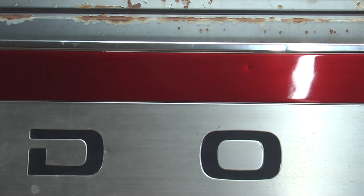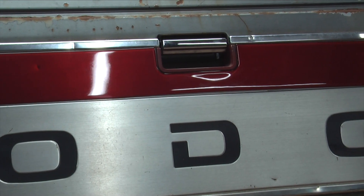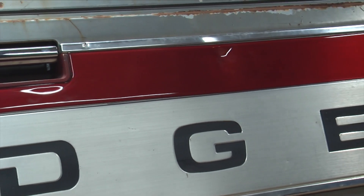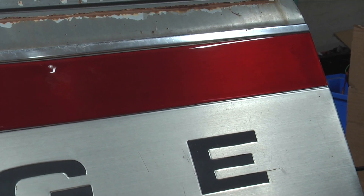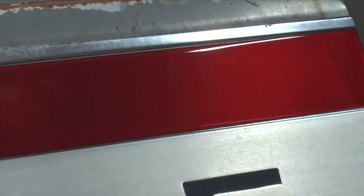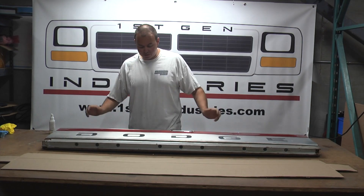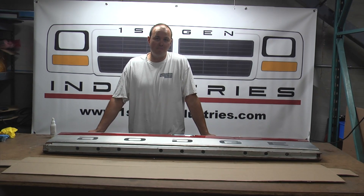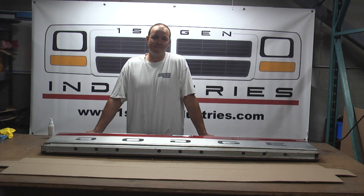With the stripe installed, this is what it looks like. Nothing restores one of these panels better than a brand new red stripe — that's what we're all after on our trucks. Any of the aftermarket vinyls that decal shops do, none of them look right. This is a very unique material that 3M made for this application, and to do it right there really is only one way. To order, go to firstgenindustries.com — these are in stock and ready to ship. You can order with or without the install kit, though I highly recommend the kit. If you have any questions, reach me at robert@firstgenindustries.com or find us on Instagram under firstgenindustries. Thanks so much for watching.